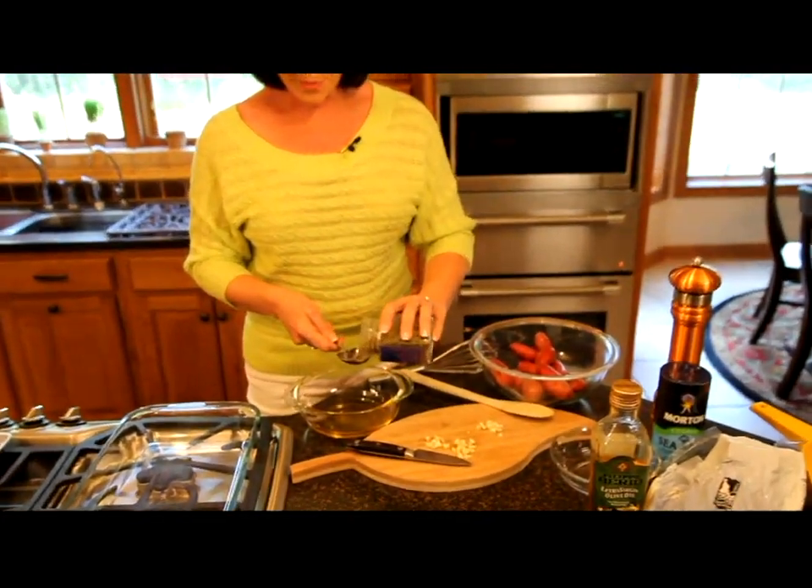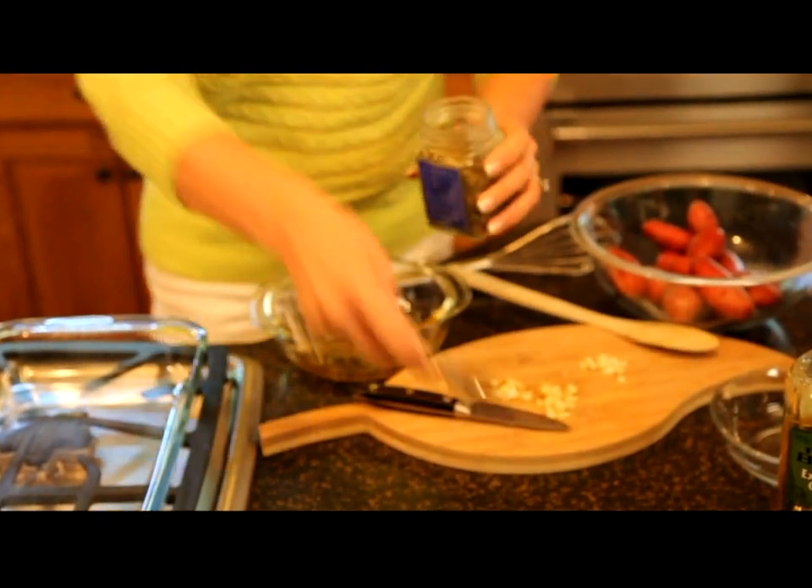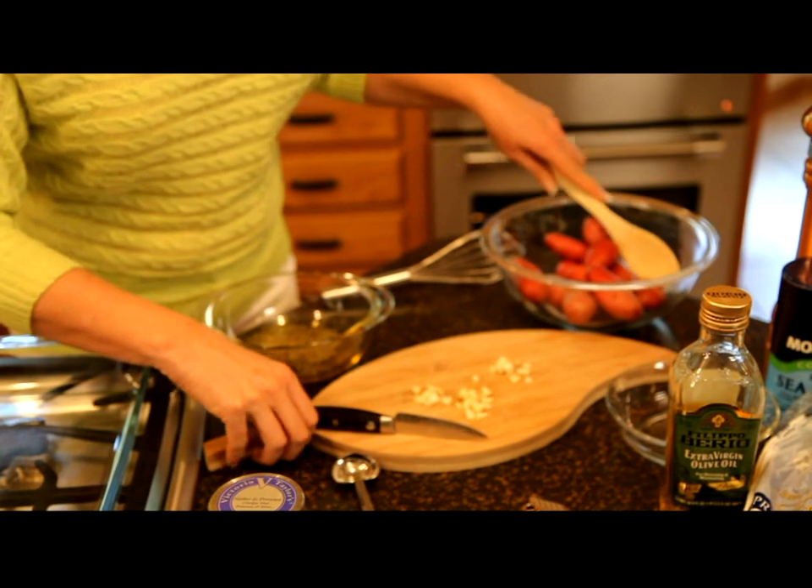Now I'm going to add one tablespoon of herbs de Provence, and then next, the three cloves of garlic.